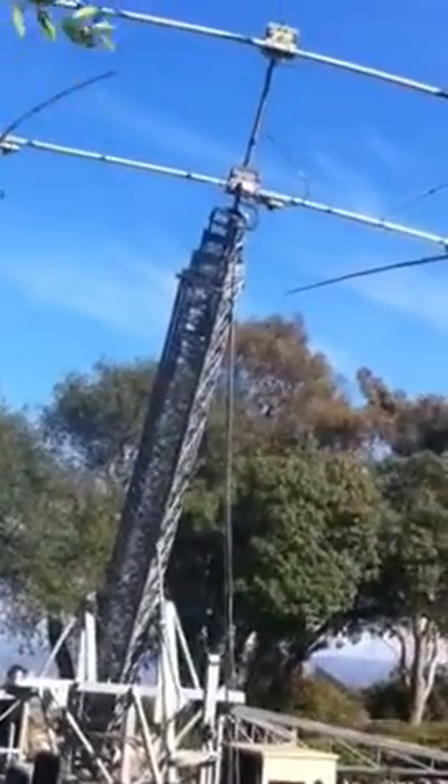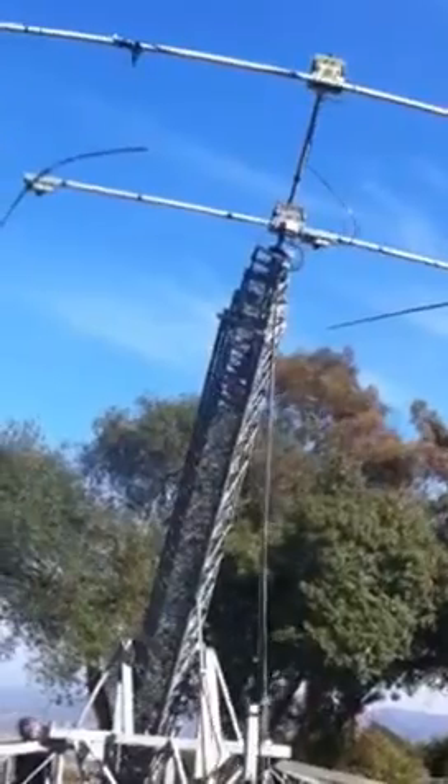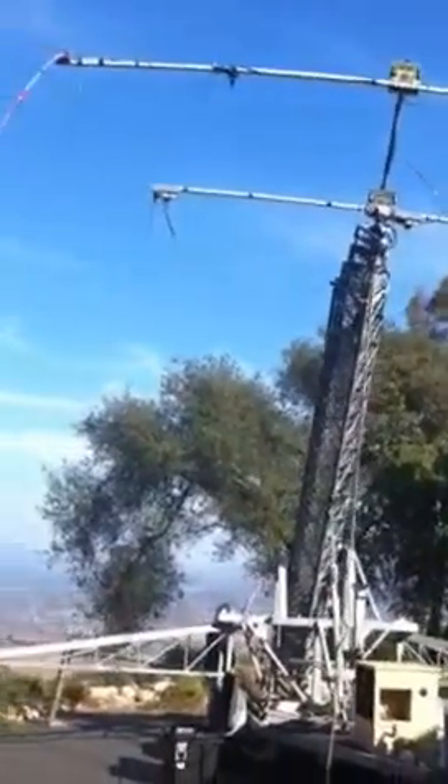It's October 2nd, 2011, just finished the California QSO party. Taking antennas down, we're tilting the tower down into the yard.